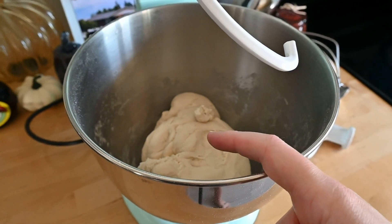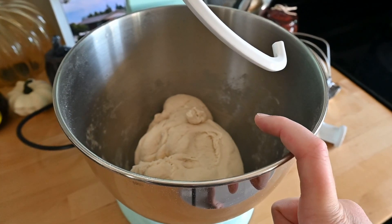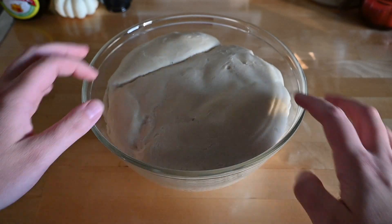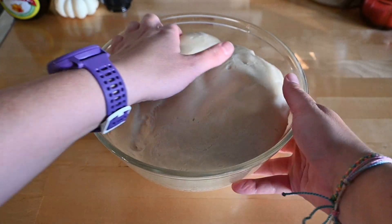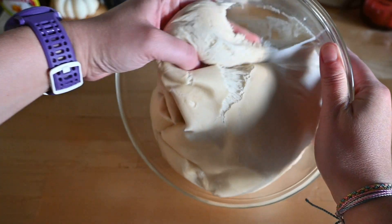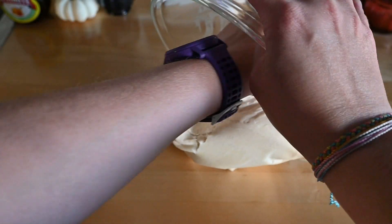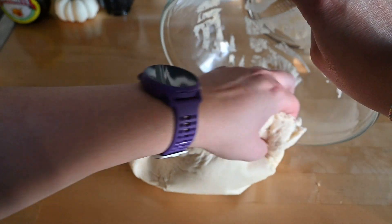So after dinner tonight is when I'll be making bagels. It has been a little over eight hours, so I'm going to dump this out, separate it into eight pieces, and then actually shape the bagels.